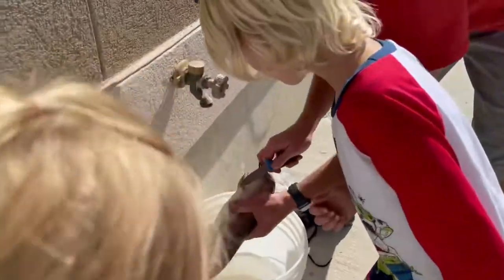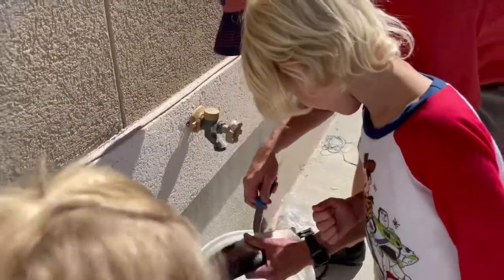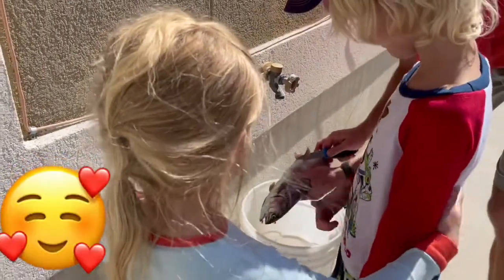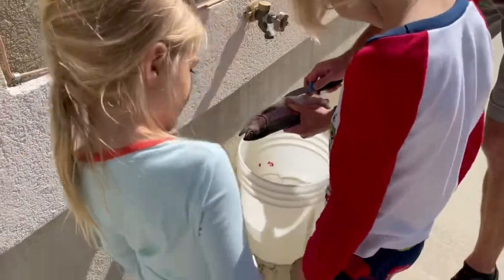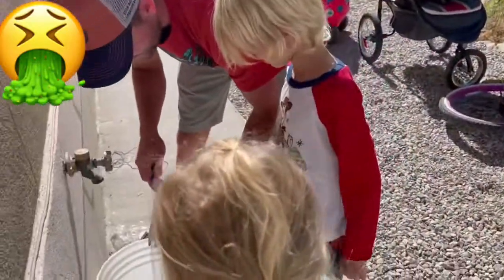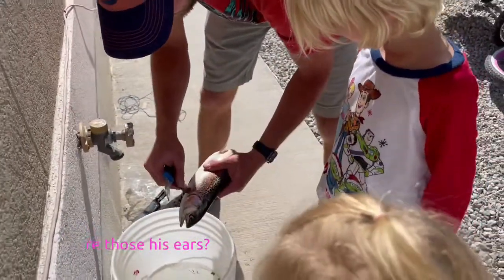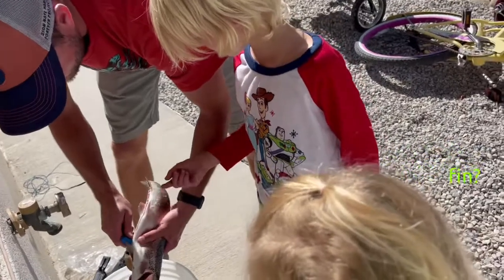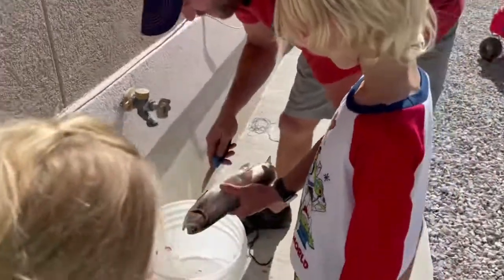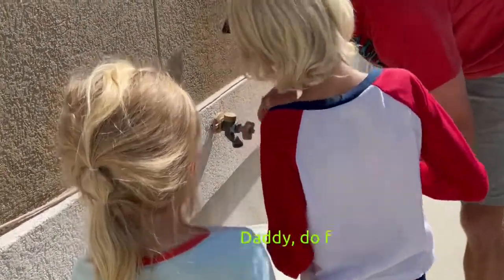Oh wow. How was it? Good. I got a little dirty — daddy had to step in the water again, just like he had to step in there. Ew, ew. Are those his ears? You want to touch his fin? No, of course not. I do not want to. Is it gross? Daddy, do first.